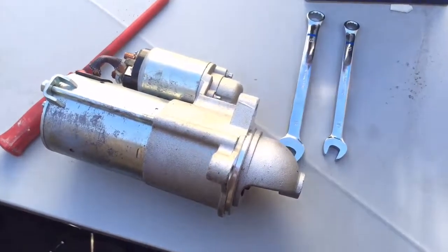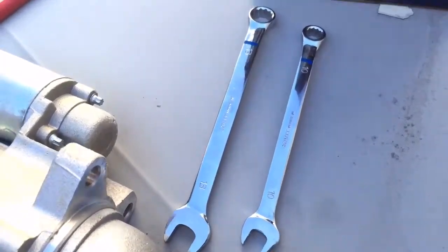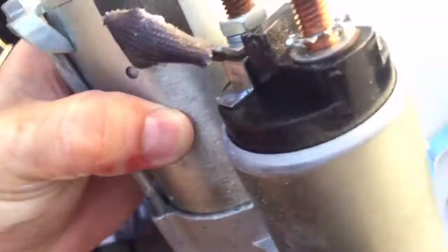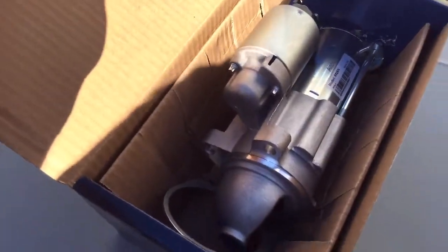Got the old one out — there's where it used to be. The wrench sizes, if you're into metrics: it's a 10mm for the small nut on the back, and 13mm for the other ones. Now I'm going to go ahead and put the new one on.